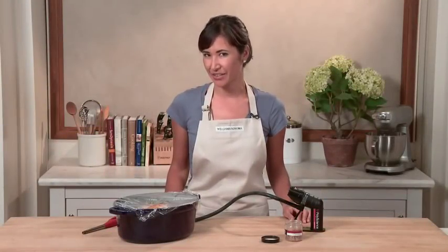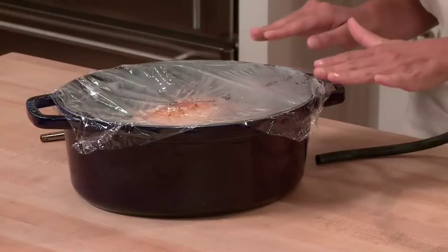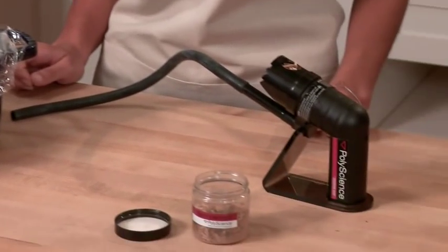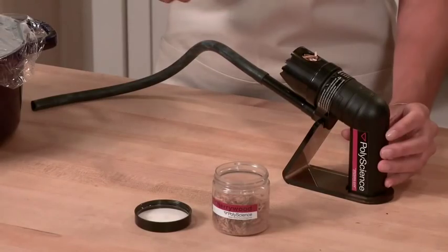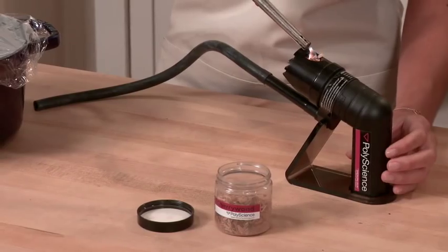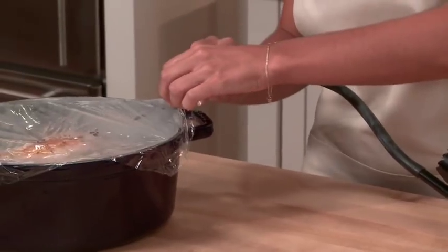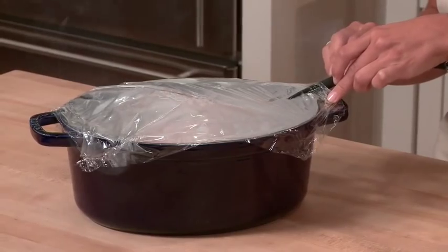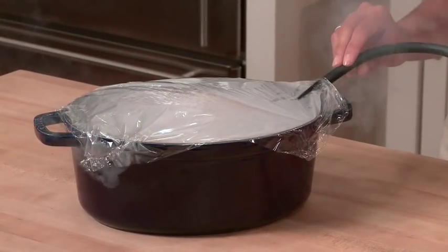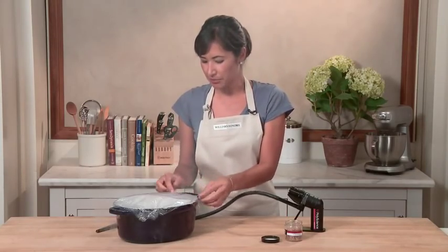I roasted a whole chicken in the oven, but I want to smoke it so it tastes as if I had grilled it on the barbecue. I've covered my chicken with plastic wrap and I've filled my smoking chamber with cherry wood chips. Let's turn it on, light it, and smoke the chicken. I'm going to insert the end of the tube right underneath my plastic wrap and shoot the smoke right over that chicken. For a more concentrated flavor, I'm going to put down the plastic wrap and let the chicken sit in the smoke for a couple of minutes.